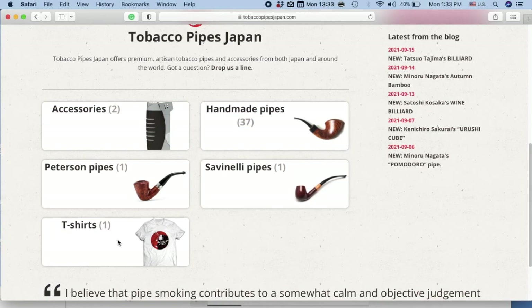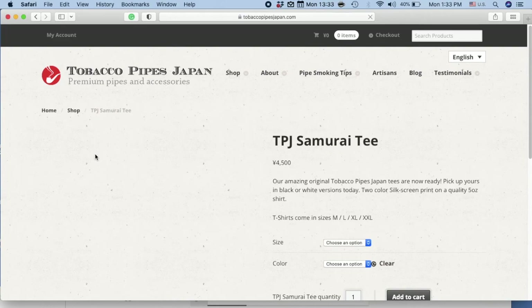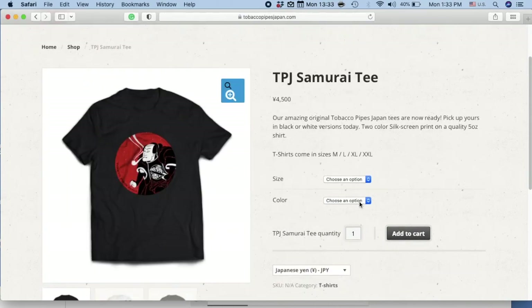Let's take a look at the t-shirt category. Here we go — TobaccoPipesJapan Samurai Tea. Let's click on that. And voila, there we are. All you have to do is choose your size, then choose a color. Click on the quantity and add to cart.